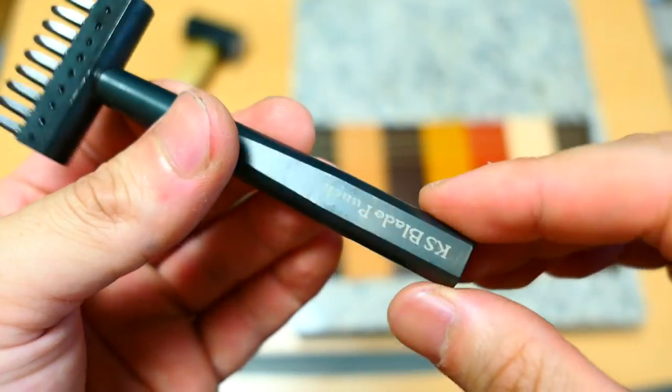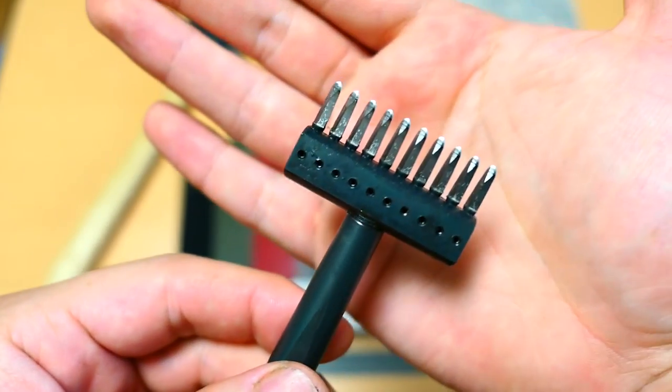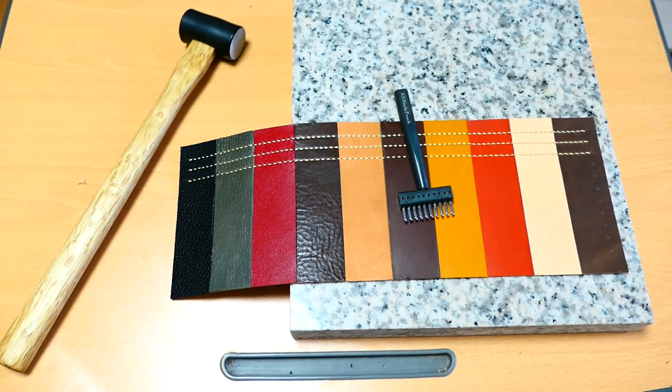That was the KS Blade Punch Japanese style pricking iron. If you like this video, please give me a thumbs up, and if you haven't subscribed to my channel, please do — I have more videos coming. Thank you for watching guys, I hope you have a great day and I'll see you in the next video. Bye bye.